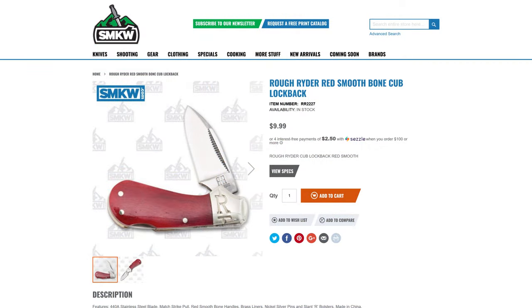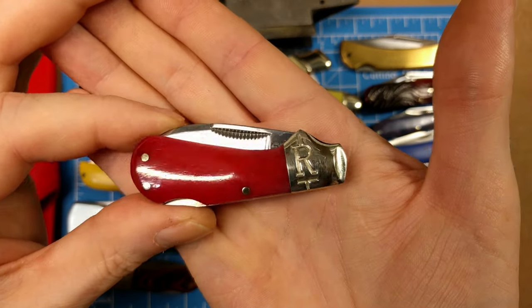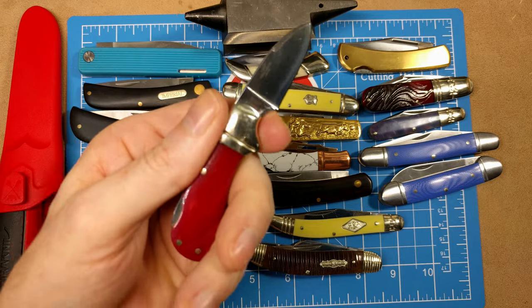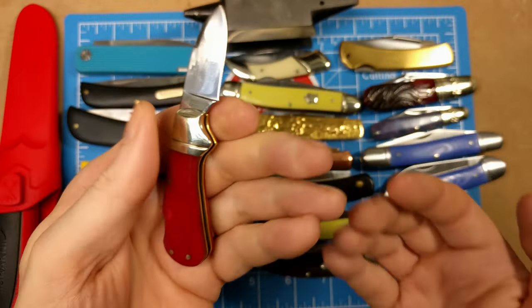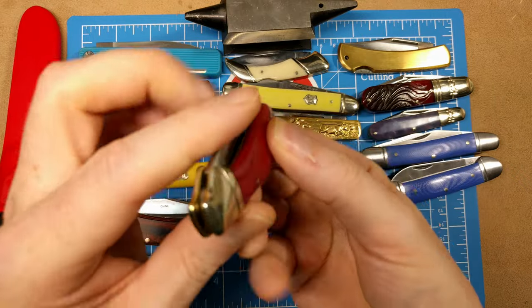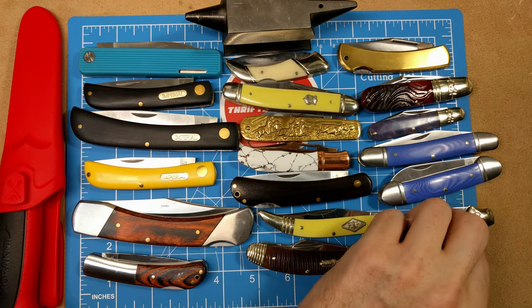Up next, a smaller knife that could be a fifth-pocket carry — the Rough Rider Red Smooth Bone Cub Lock Back, model number RR2227. It's got red smooth bone handles, nickel silver bolsters, and a 440 stainless blade with match strike pull at $9.99. The great thing is you get a finger choil for precision cutting, and it's a much heavier use knife than it might appear. From Smoky Mountain Knife Works.